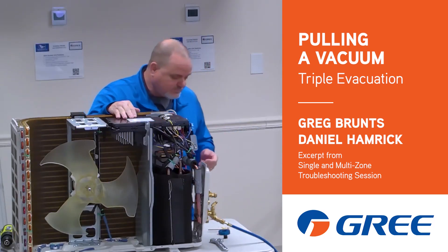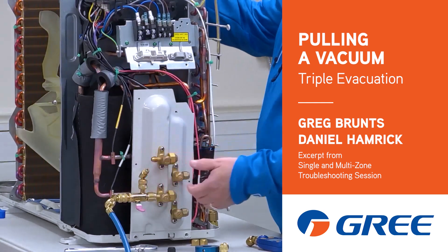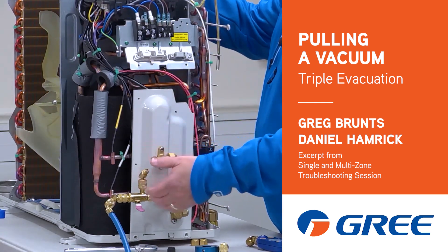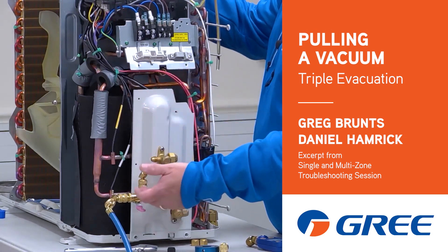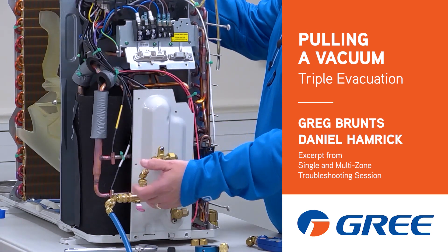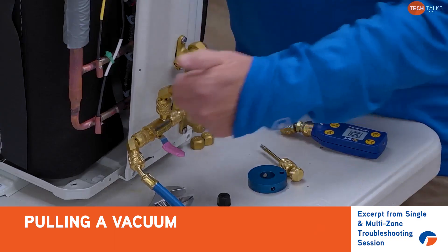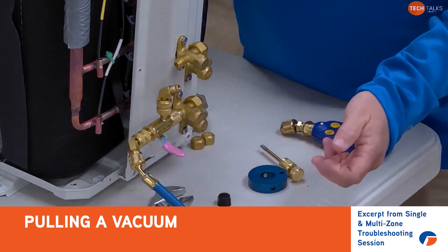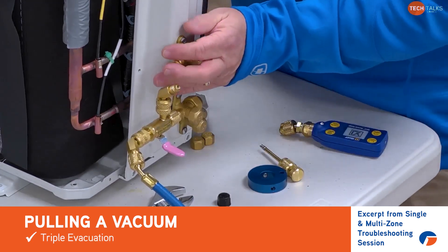We'll talk about pulling a vacuum. Whether you are pulling the valve core or not, if you're doing an evacuation for service, I highly recommend you using the valve core removal tool so that you are actually pulling the valve core out of the valve body. If you have a valve core in there, get that out so we get full flow to our vacuum.